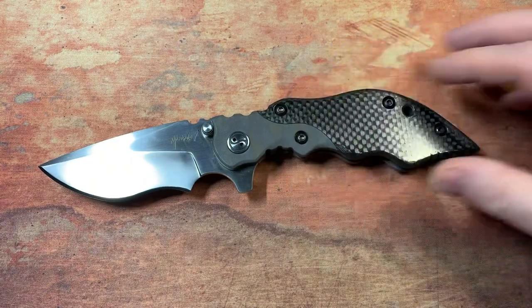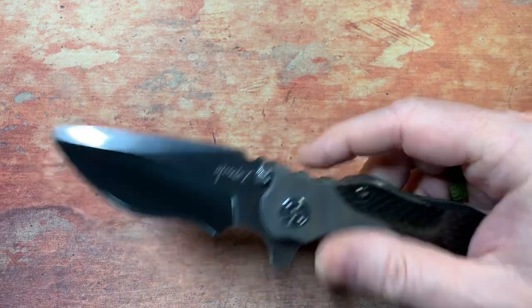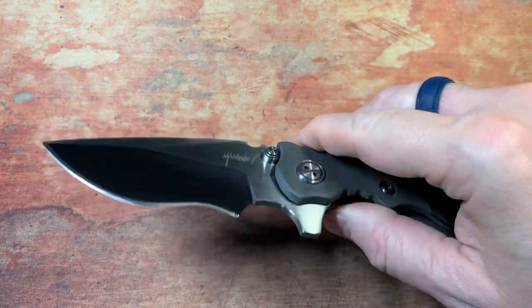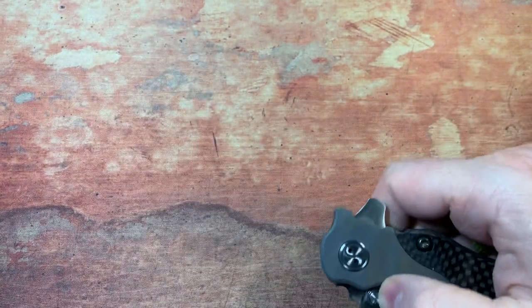It's on bearings so it just deploys so easy — it's not really any issue. That tab is set up well enough that you're never going to accidentally not deploy this when you want to. It just deploys with a quickness any way you want to do it.